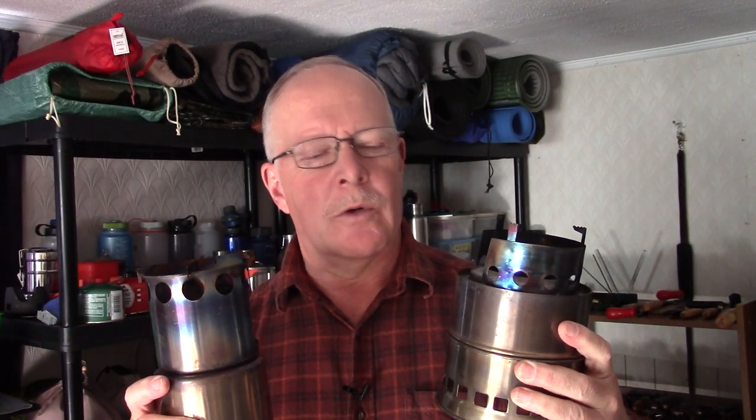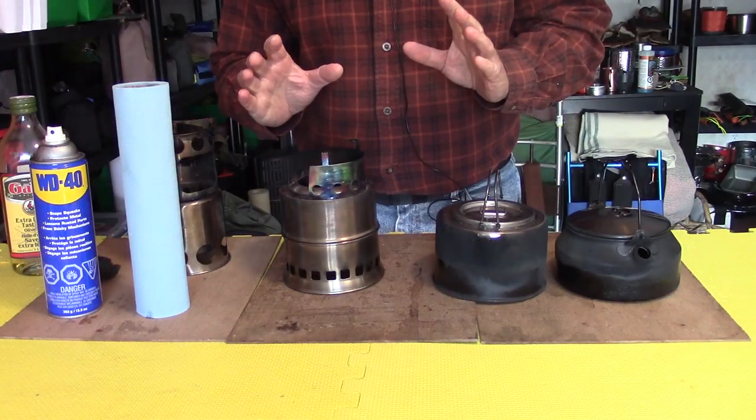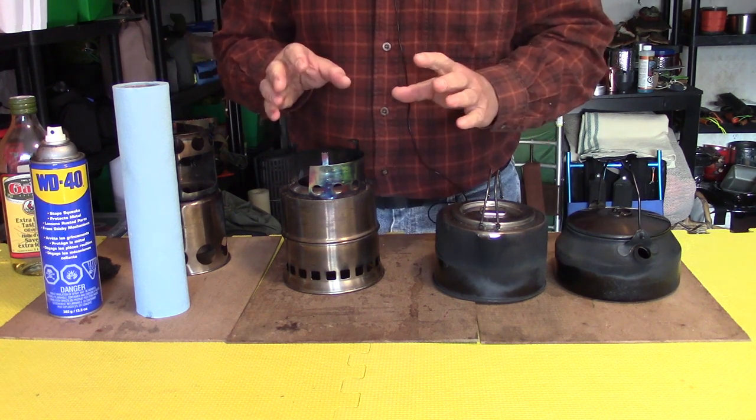Quick video today based on a viewer request to learn how I keep my stoves running well and keep them from rusting. I just finished making a video doing a rematch between the Lixata tower stove and the Lixata scout stove, and I thought what a perfect opportunity to use these two stoves and the pots to clean them up and show you what I do. Before we get started, let me show you the things I use to clean my stove.